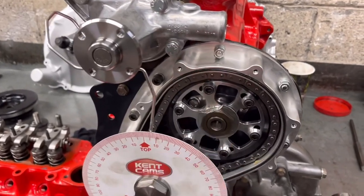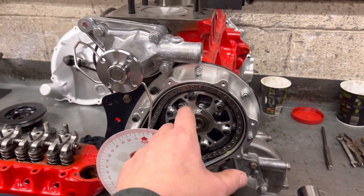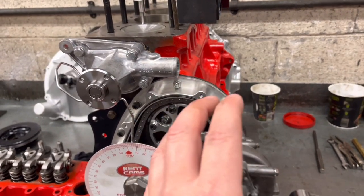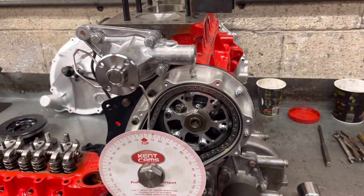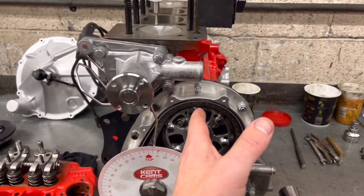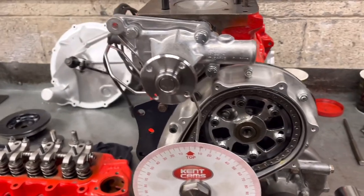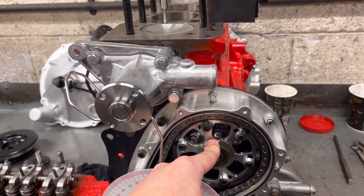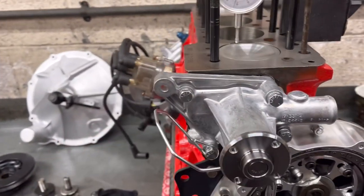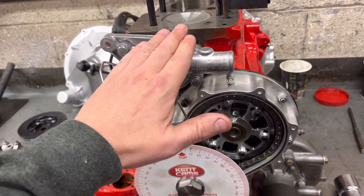On the front of here we've got a nice fancy vernier pulley. The idea of a vernier pulley — as opposed to a standard pulley that has no adjustment — is that especially with an uprated cam designed to run at a different angle, you can fine-tune it to get the exact full lift of the camshaft at the angle they recommend. In this case they reckon full lift on the inlet and the exhaust is 109 degrees. So what I'm going to show you is the first stage of setting up a vernier pulley.